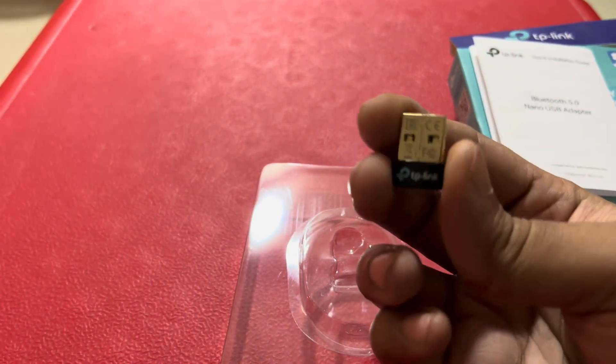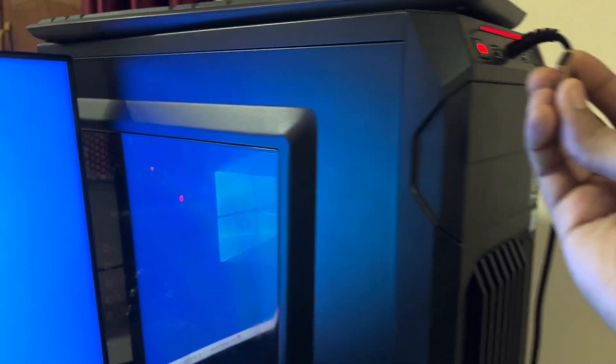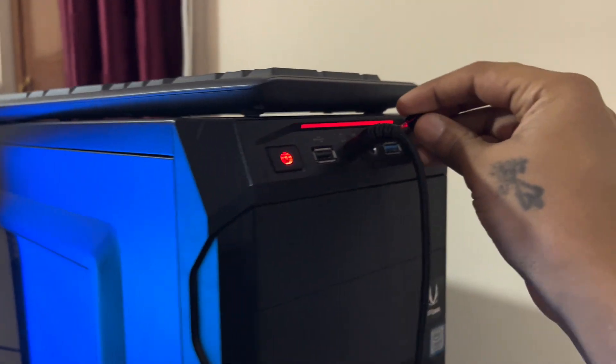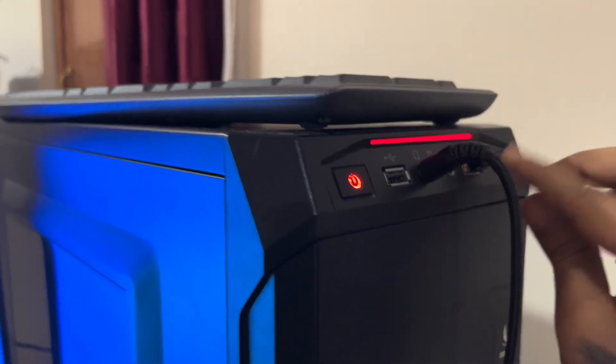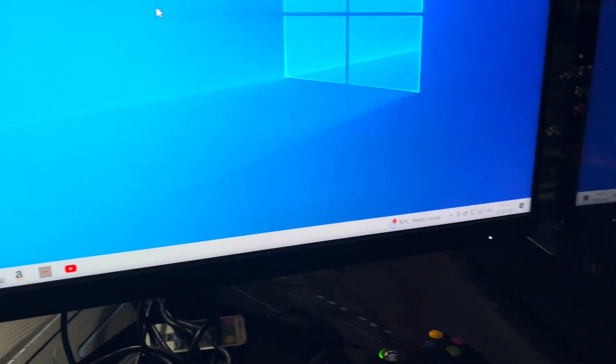So let's plug this into our Windows PC and see how it sets up. Here we have the PC guys — just plug this into the USB 3.0. I've plugged it in, and let's see what happens on the system.